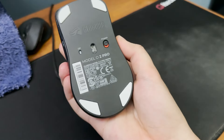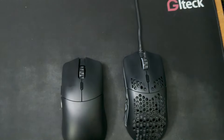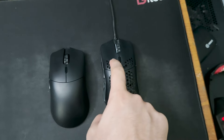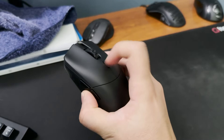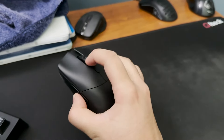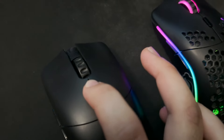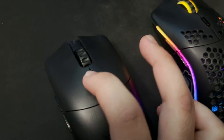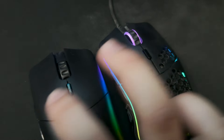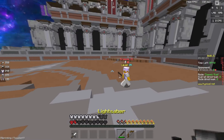One big difference that I really don't like is the clicks. The clicks on the Model O2 Pro just feel heavier, while the ones on the Model O feel pretty light. I don't know if that's because the Model O2 Pro uses mechanical switches instead of Omron switches, but there's definitely a difference. I've also noticed that the DPI button is lighter, and I find myself accidentally hitting it in the middle of clicking. It's almost like they took the clicks used for the mouse buttons and the DPI button on the Model O and just swapped them for the Model O2 Pro.